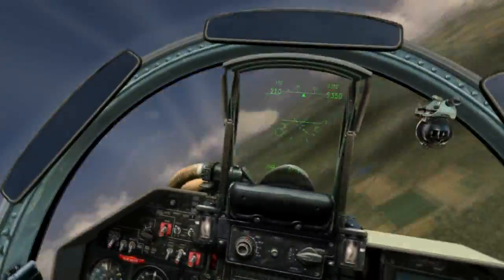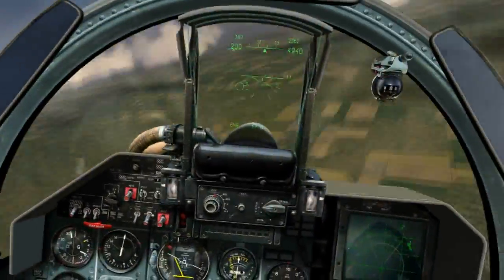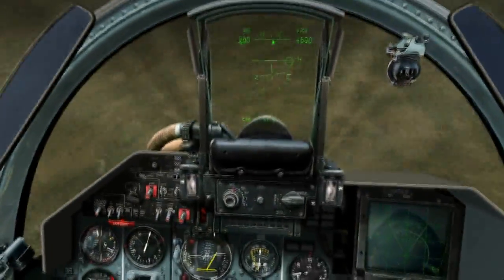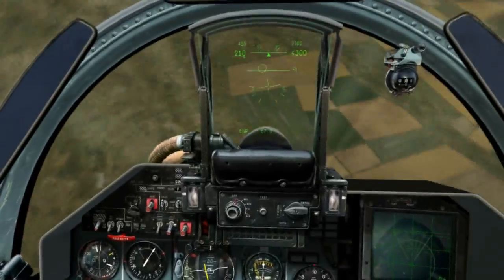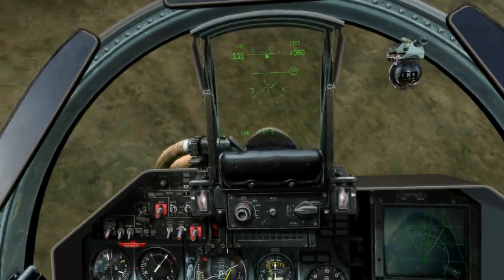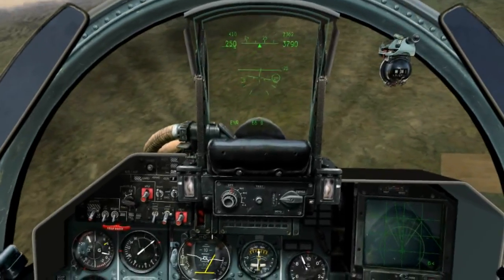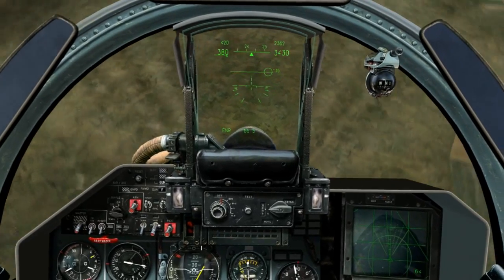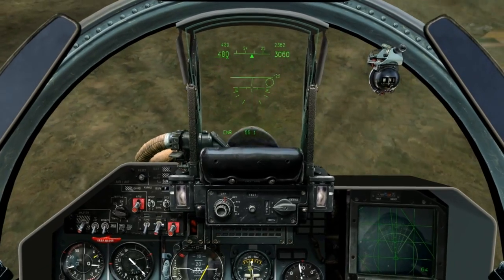Okay, we're in a nose-down spin, which is good. I've reduced the throttle to idle and returned the stick to neutral. I'm now applying full right rudder, the direction opposite the spin. See us slowing down? Okay, we've just about stopped — still don't have much control, trying to keep the nose down a bit. Once again lowering the angle of attack; right now we're just flying a stalled aircraft. There we go, I have control again — see, I can rock the wings.